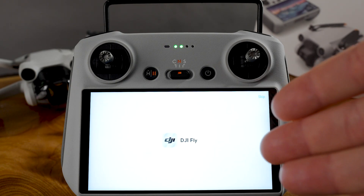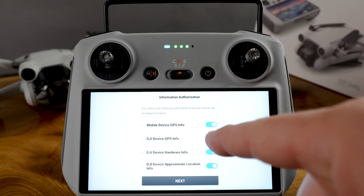I'm a big DJI fan — their gimbals are just amazing. So we're going to do some updates.